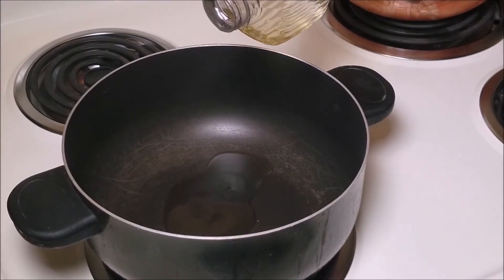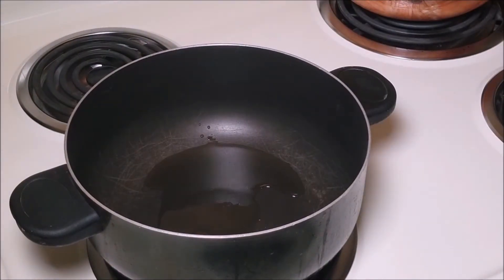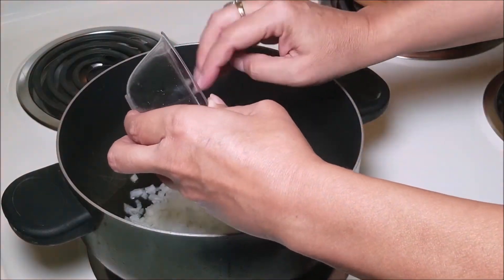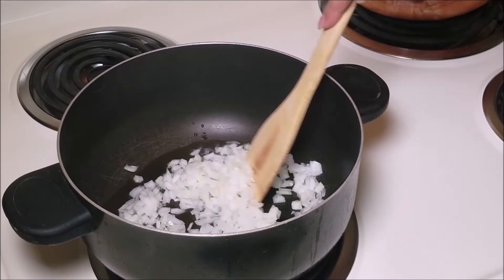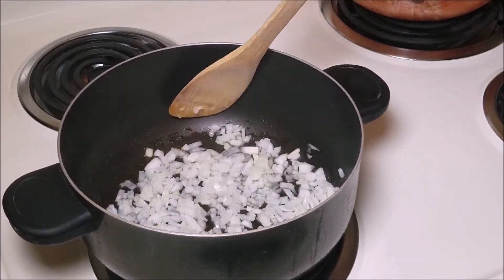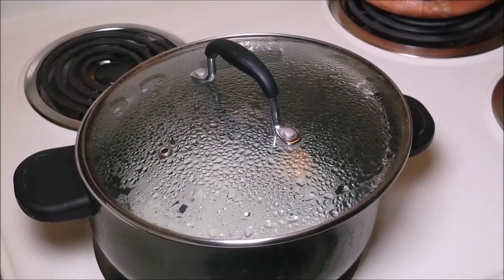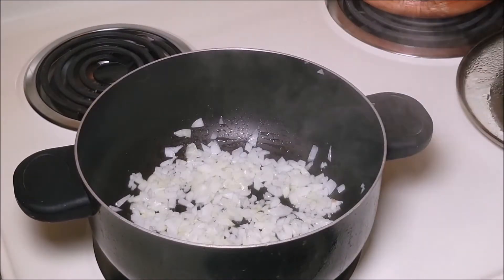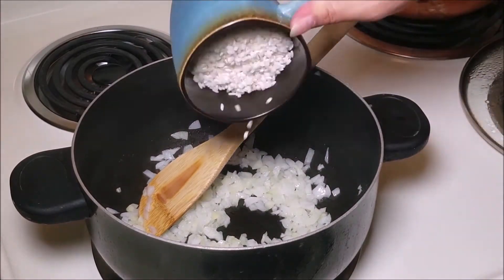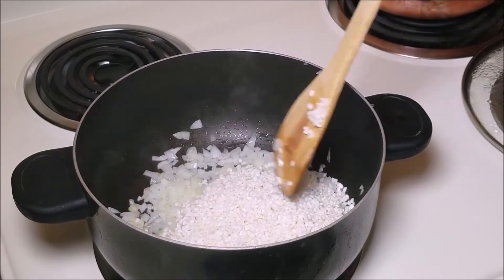Using a little oil — I'm using canola oil — I'm going to sauté my onions until they're soft. There it is, they're nicely softened, and I will add the rice now and stir fry it for about a minute or two.